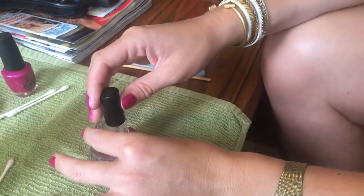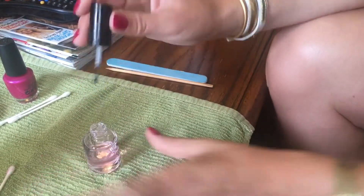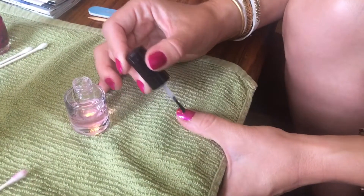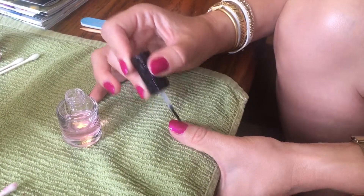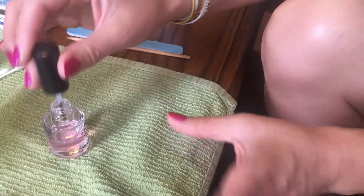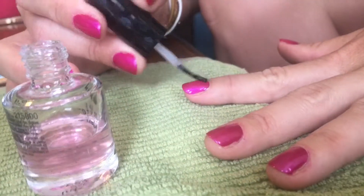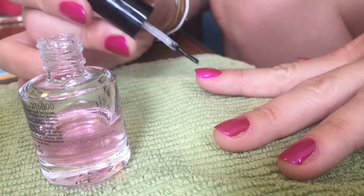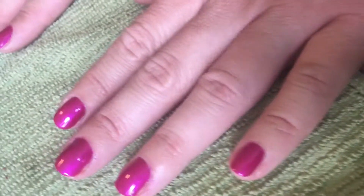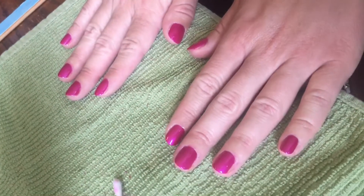After this coat, you're going to apply the top coat. The top coat is used to prevent chipping of the nail polish as well as to add shine. Apply this to all of your nails as well. After you've added this, allow your fingernails to dry for about 15 minutes. And that's how you polish your nails.